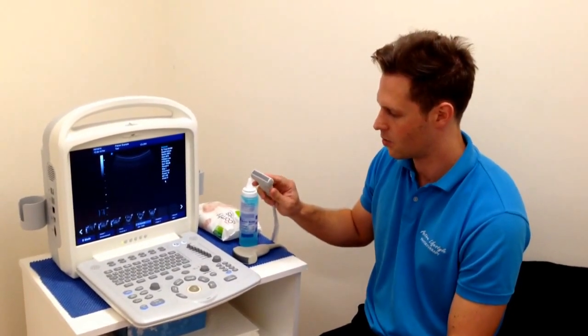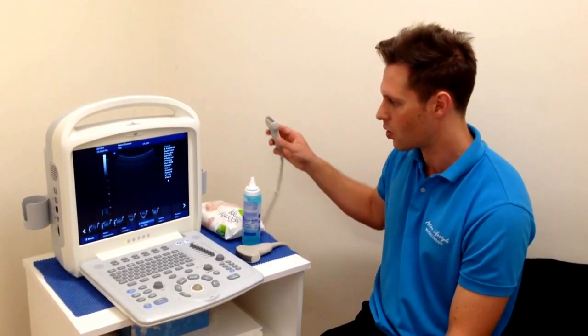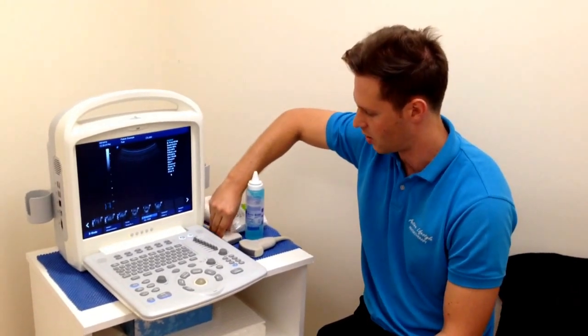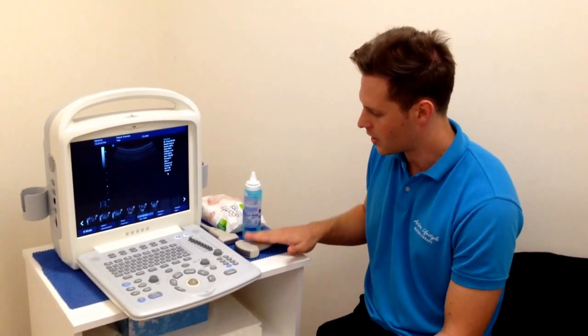The higher frequency allows us to get really good definition of more superficial structures like tendons, the shoulder, small muscle parts, and nerves. So depending on what you're using it for in a physiotherapy context, often we need to have both probes to be able to visualise all the structures.